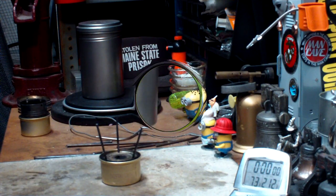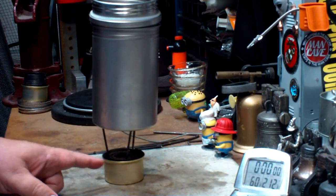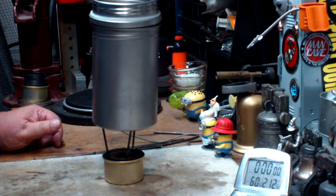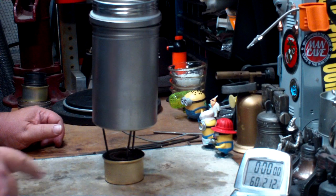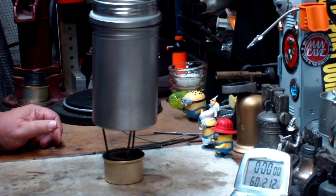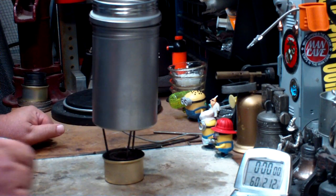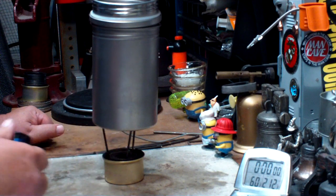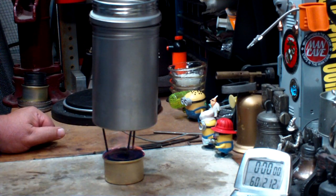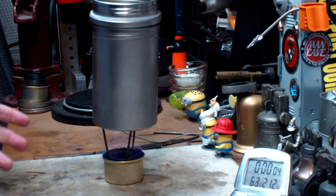I've got two cups of water sitting at 60 degrees. I have some ethanol in here — I'm not measuring how much because I'm just worried about the boil time, not the run-out time. The nice thing about the Fancy Feast stove is you can light it with the pot on top. The pot's a little wobbly — again, this is just a test to see if it works. There we go, at 60 degrees. Let's see how long this takes.